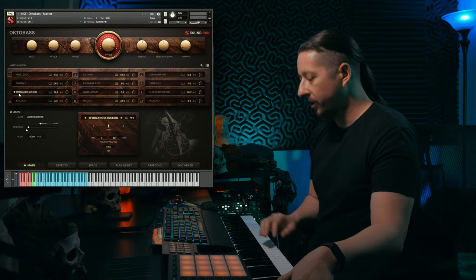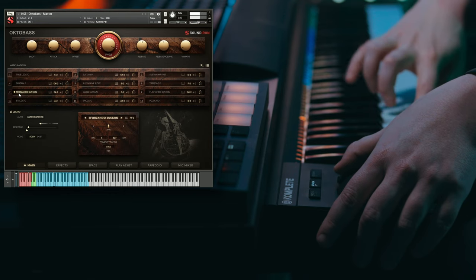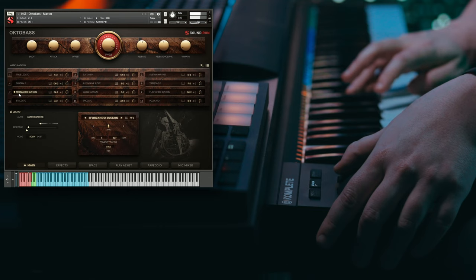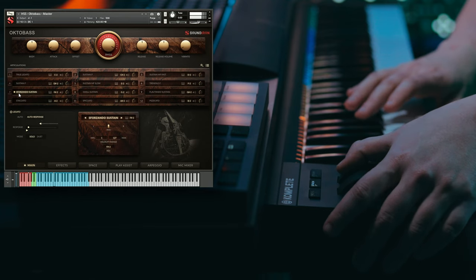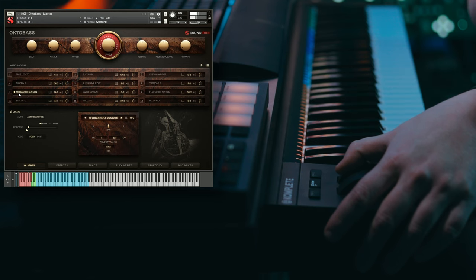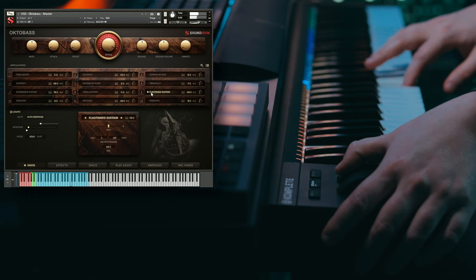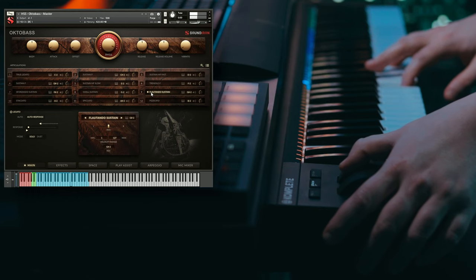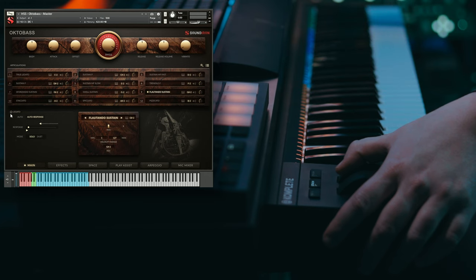Then we have these Forzando Sustains. We also have some Flautando Sustains — for this one I'm going to turn the legato off.